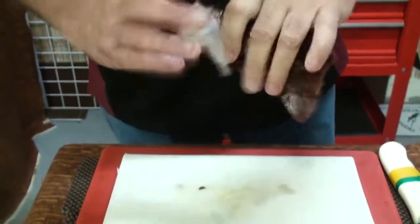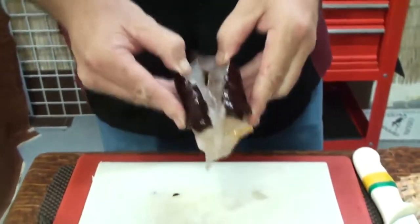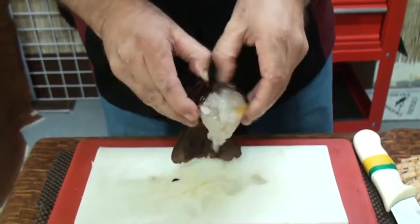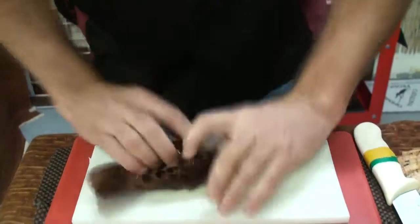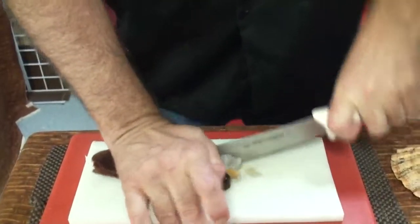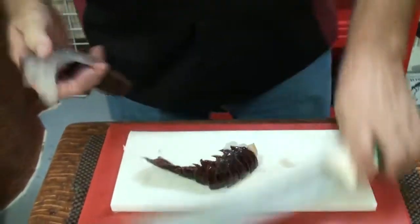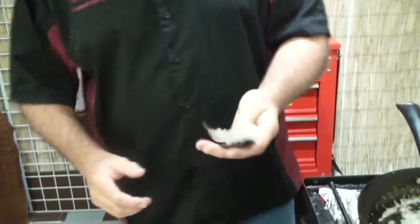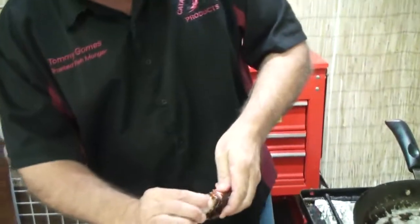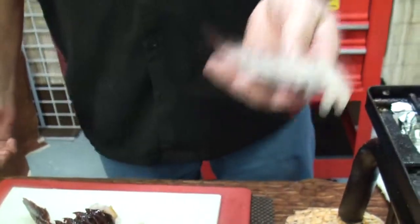Now you've got the lobster cut in half. I'm going to snap it open like that, then turn it over and cut it like that. For presentation purposes you can leave it in the shell, or you can take your fingers, get in there, and pull the meat out. I'm going to go ahead and leave this one in the shell.